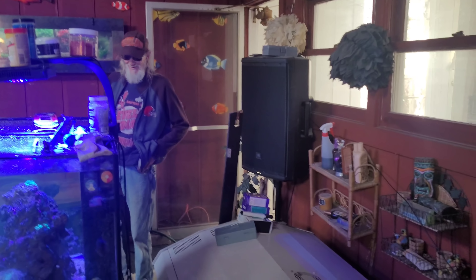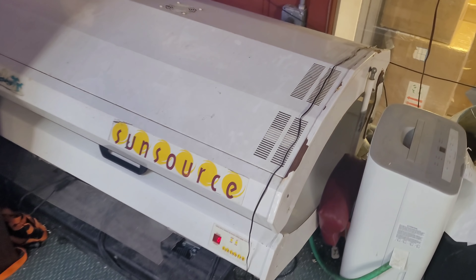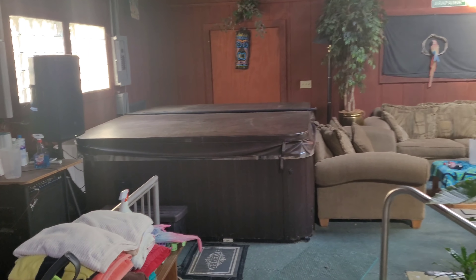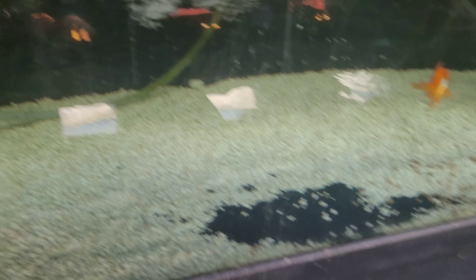People keep saying get rid of the tanning bed and put a fish tank there - I am not getting rid of this. I bought it for Tracy and she cried when I got her a tanning bed. It was only about 400 bucks 10 years ago, at the last house. When she wants to she comes out and uses it and that's her thing. That tanning bed and that hot tub is the only thing in this house that is Tracy's, so I cannot get rid of it.